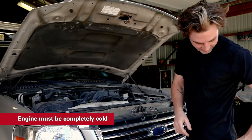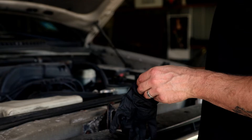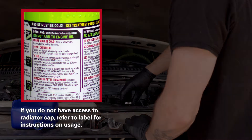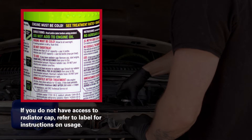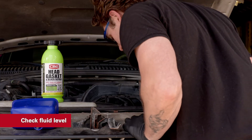You must start with a cold engine. Before you begin, read the entire product label and be sure to wear eye protection and gloves when working on your vehicle. Check the treatment ratio on the label, remove the radiator cap, and ensure the fluid level is low enough to add the correct amount of FiberLock. Do not overtreat.